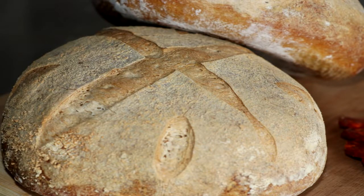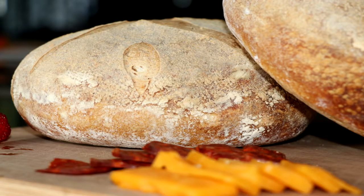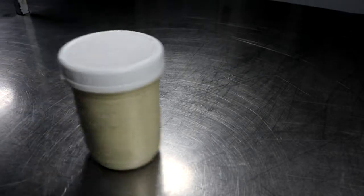Hey there everyone, welcome to another episode of Easy Freezer Meals. Today we're going to be talking about sourdough bread, and the reason we're talking about sourdough bread is because sourdough freezes exceptionally well. And we are all about food that you can freeze.